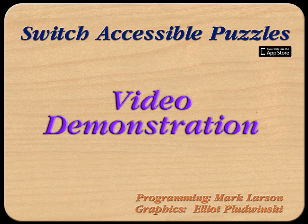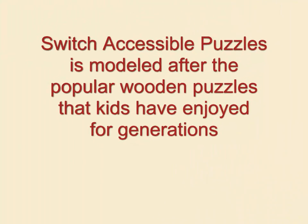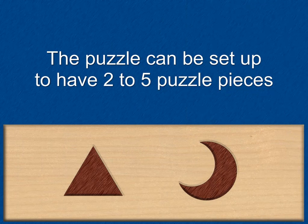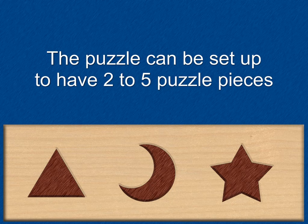This is a video demonstration of Switch Accessible Puzzles. Switch Accessible Puzzles is modeled after the popular wooden puzzles that kids have enjoyed for generations. The puzzle can be set up to have from two to five puzzle pieces.